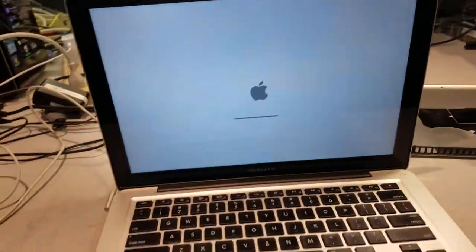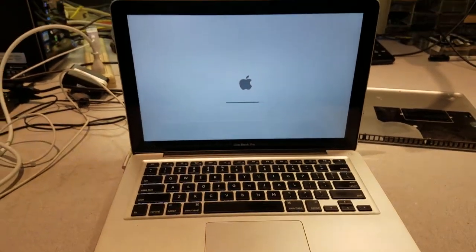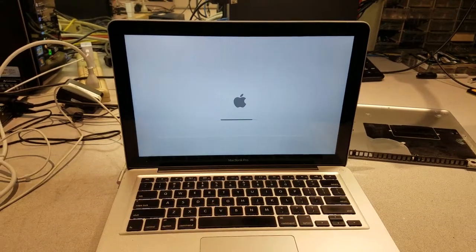Now we're just gonna close it up and make sure it works for a couple hours, then give it back to the customer.